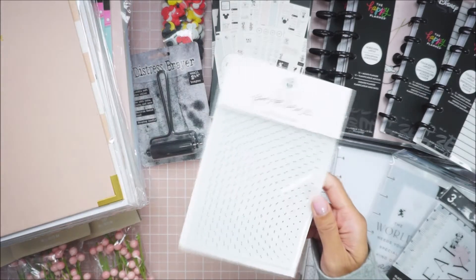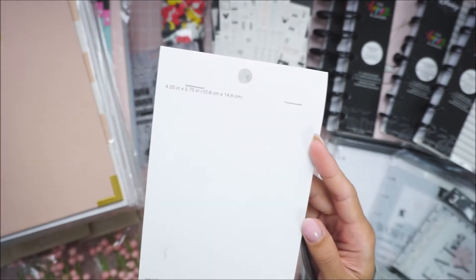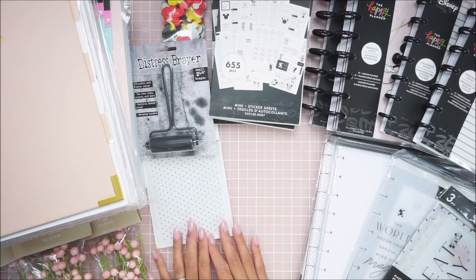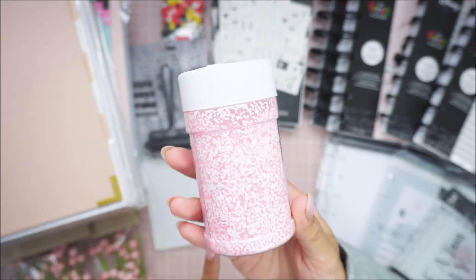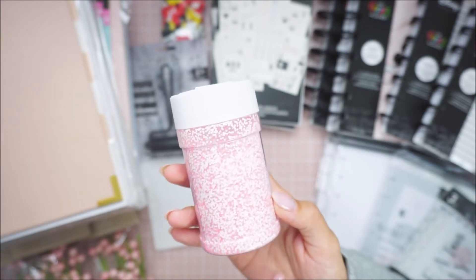I also picked up an embossing folder from Park Lane. I really love this really tiny dot. I think this is like four and a quarter by five and three quarters — a little bit smaller, perfect for a layering piece. I don't really use my embossing folders as much, but I always like to grab them when I see them. And then I grabbed this bubblegum craft cut glitter. I just love this white and pink mixed. I was going to get two small vials but I saw this large one and it was cheaper.